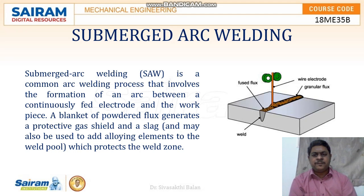It is a type of arc welding process in which arc has been produced between a continuous fluid electrode and the matter. Moreover, the arc has been submerged under the granular flux. Hence, it is called submerged arc welding.